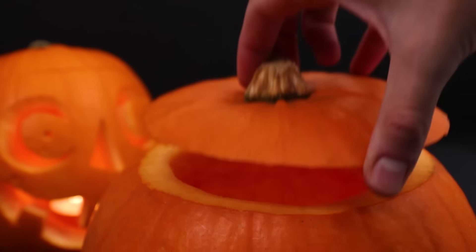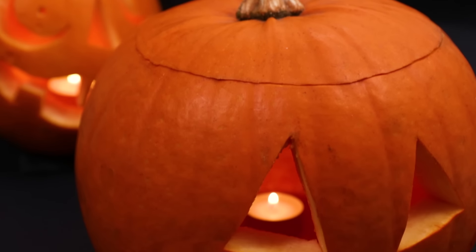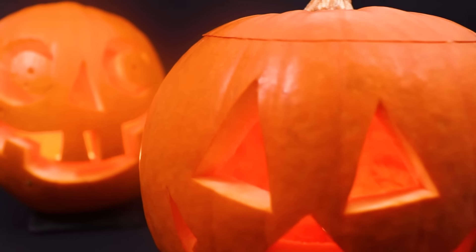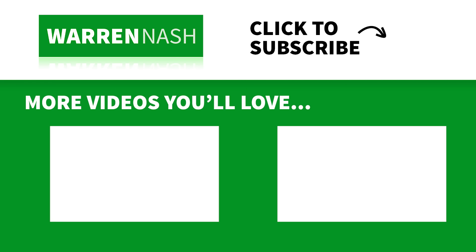Put the lid on and there you have it — that's how easy it is to carve your own pumpkins this Halloween. If you found this video useful, remember to give it a thumbs up, subscribe and hit the bell button to be notified when I upload new videos. You can check out more of my videos by clicking on one of these appearing on the screen. See you next time!